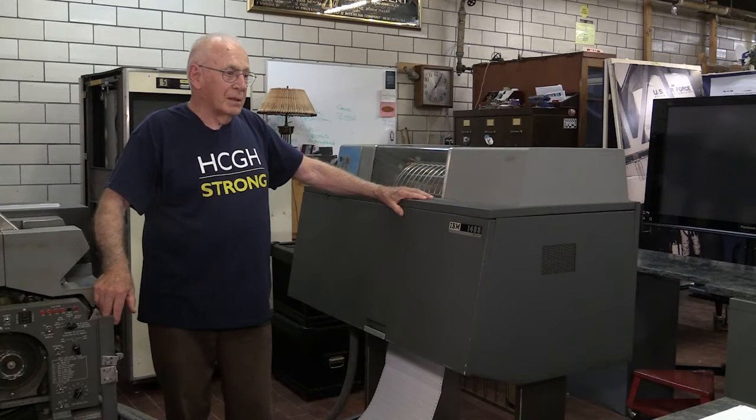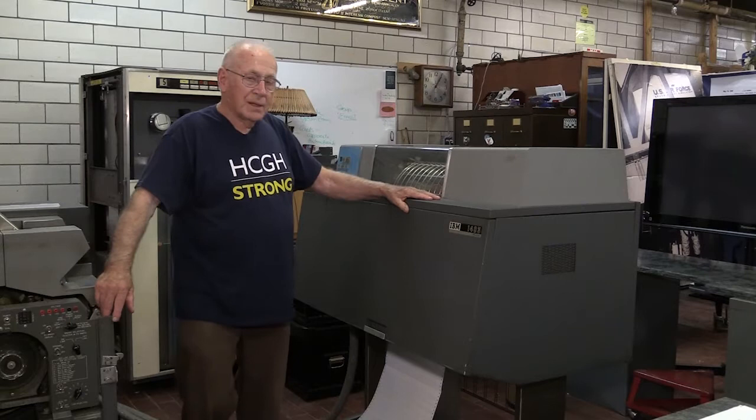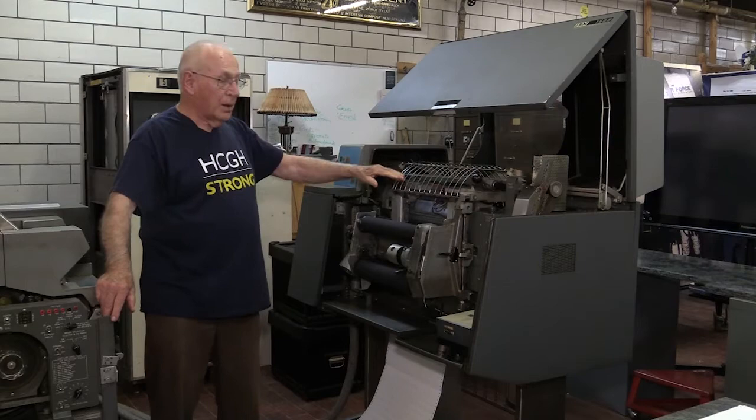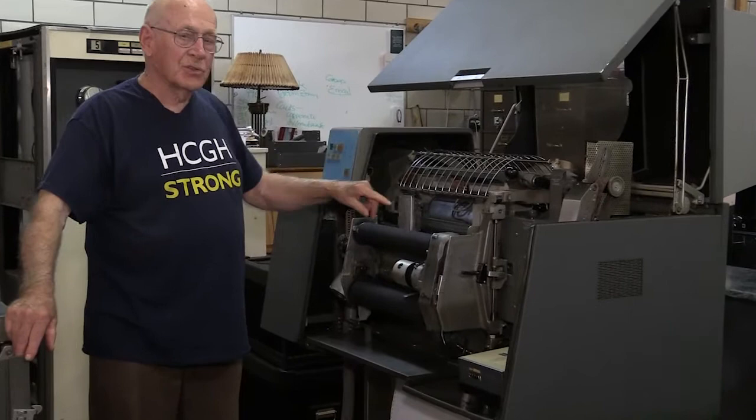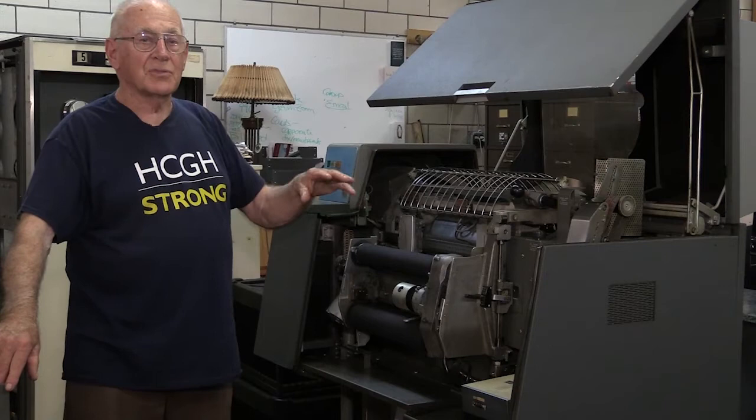The first printer on it is this printer, called the 1403, part of the 1401 system. It printed at 600 lines a minute on fan-fold paper. The actual printer mechanism is what we called a chain — a continuous band of 240 characters, 48 characters each in the array. The alphabet plus special characters made up the 48-character set, and there were five of them on there.